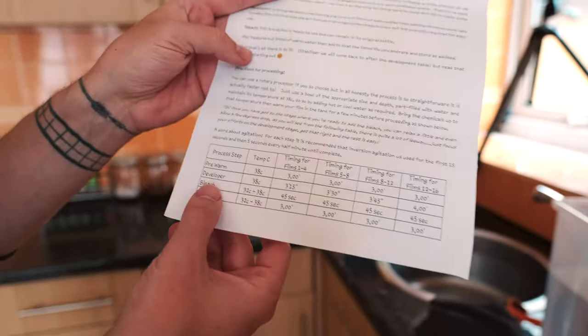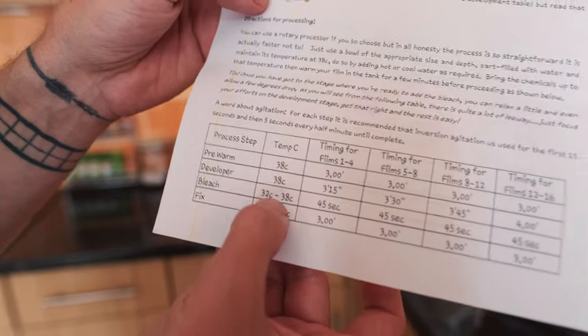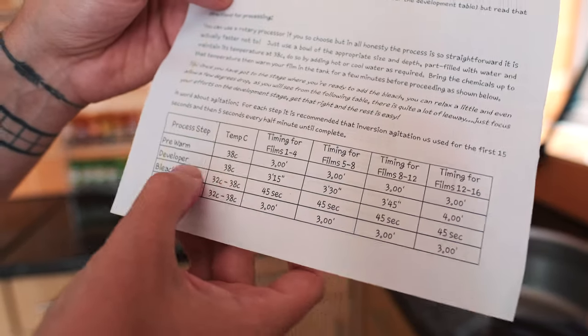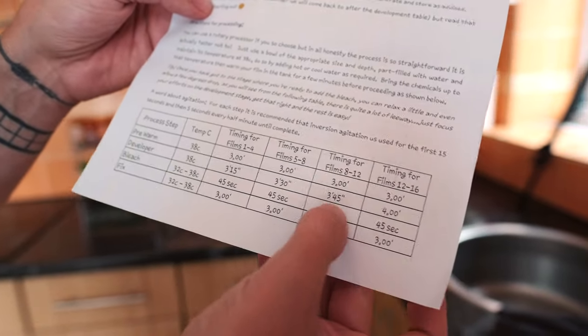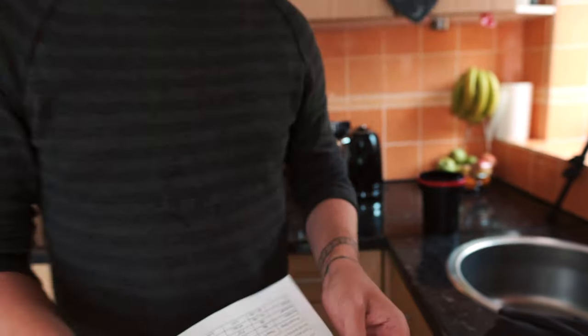With the Bellini Photo C41 kit you get instructions and a handy table for development time. It tells you the pre-warm, developer, bleach, and fix temperatures — 38 degrees for the developer, and 32 to 38 degrees for the bleach and fix. The only thing that changes time-wise is the development time: 1 to 4 rolls is 3 minutes 15 seconds, 5 to 8 rolls is 3 minutes 30, 8 to 12 rolls is 3 minutes 45, and 12 to 16 rolls is 4 minutes. Keep count of how many rolls you've done so you know to add that extra 15 seconds each time.